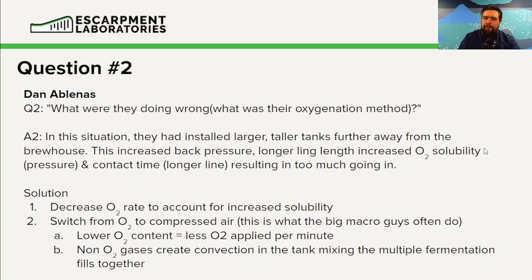Another option is to switch from oxygen gas to compressed air. Make sure if you're using this from your air compressor that the oil is removed, the water is removed, and it's going through a sterile air filter. I would even recommend that your compressed oxygen also goes through an air filter.